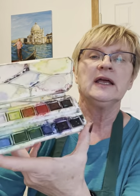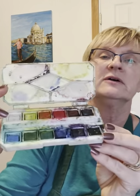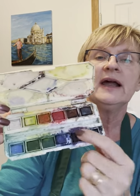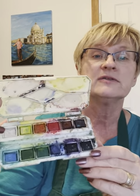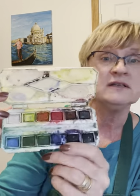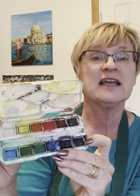The second set that I keep in the box is by Winsor Newton or Cotman. It has a few more colors in it. I bought this one at Michael's. It has more mixing wells in it and even comes with a very tiny paintbrush, but the paintbrush was really poor quality. What's nice about it though is it does have a white, which you can use for touching up if you drop out your whites. It's not the same as a gouache, but it can work in a pinch when you're out in the field.